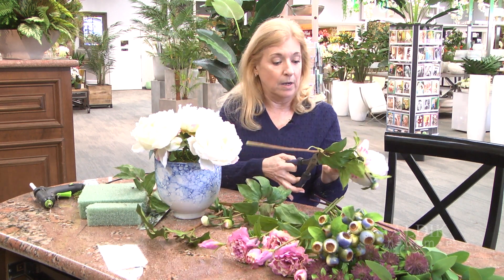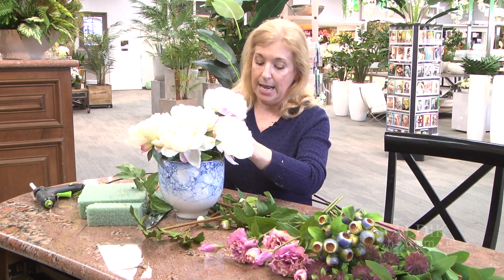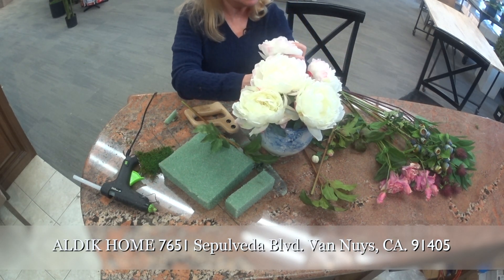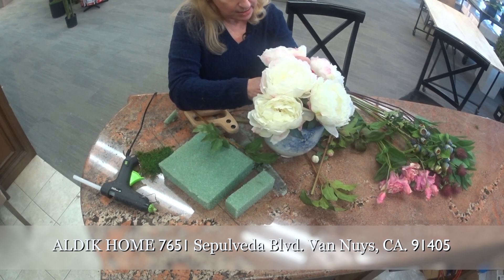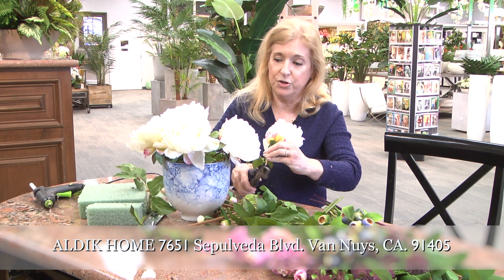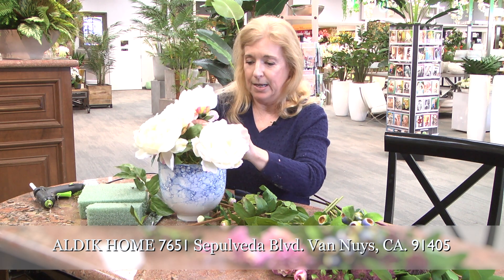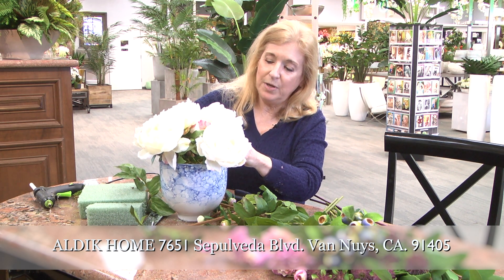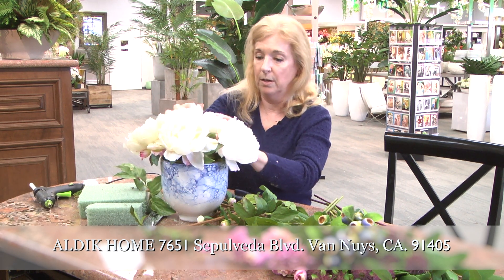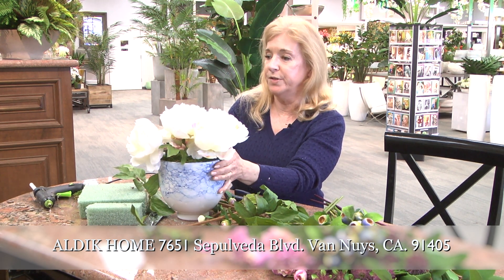Then I just went from there. I started at Conroy's being a cashier, kind of dilly-dallying with a few things, and then went from flower shop to flower shop and learned as I went along. After 17 years, I felt like I wanted to try something different, so that's when I saw Alvec was hiring and I came here. I did a little silk arranging in the fresh flower shops, but here it's on a full-time scale.